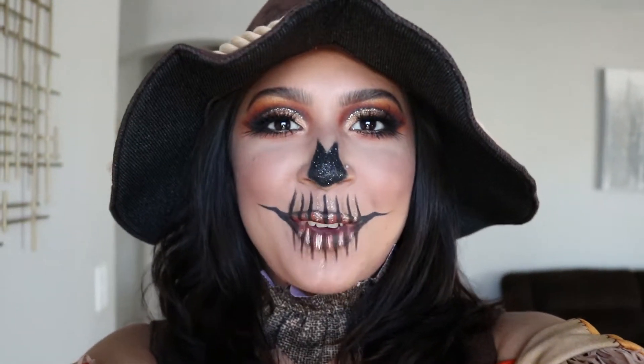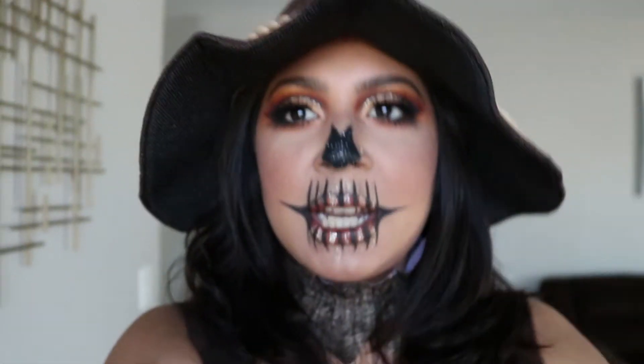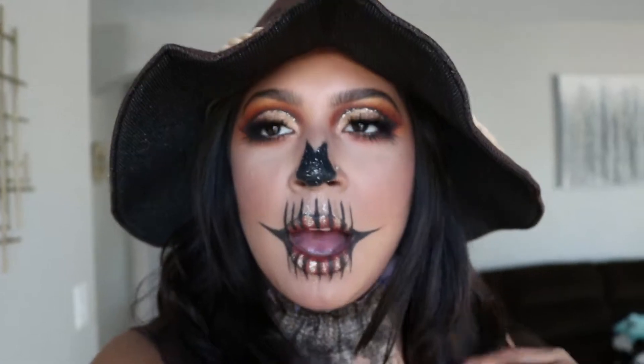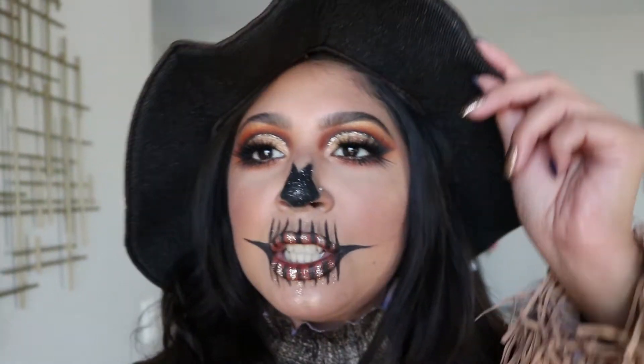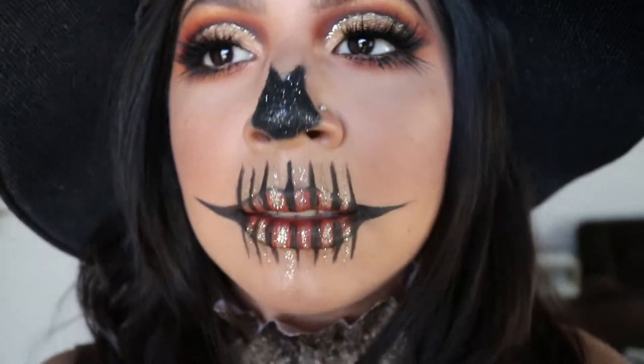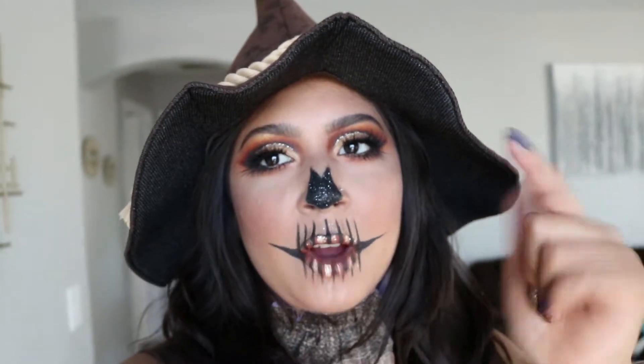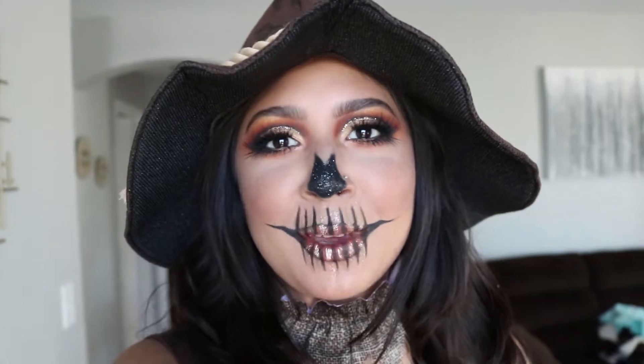Hey guys, welcome back! It's Valeria, or FlorencesUV over here. This is my first Halloween look — my scarecrow recreation. I got my outfit from Spirit Halloween, so if you want to recreate it, you know where to get it. I hope you guys really enjoy this look. Just a close-up of my eyes — cut crease, yes, glitter, yes! Please tag me if you recreate this, like, comment, subscribe, and let's get started. Happy Halloween, guys!